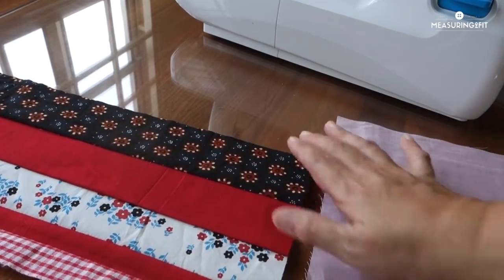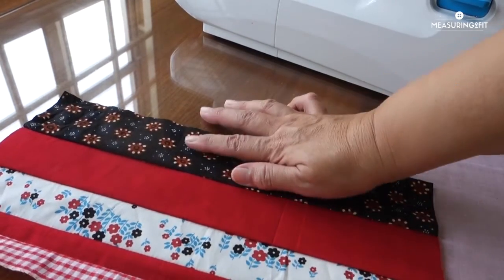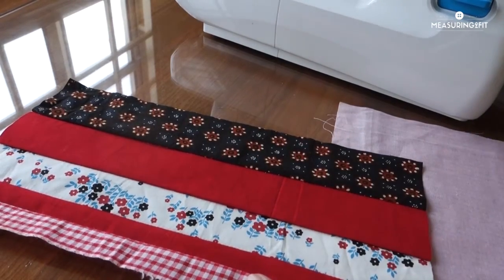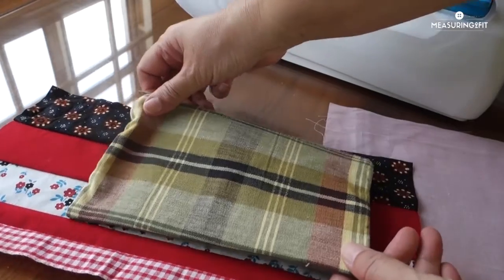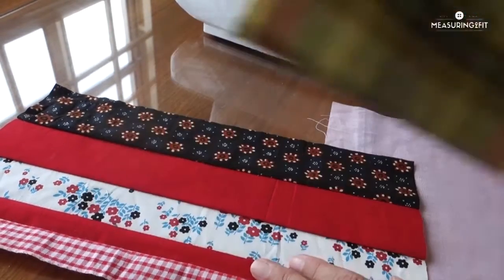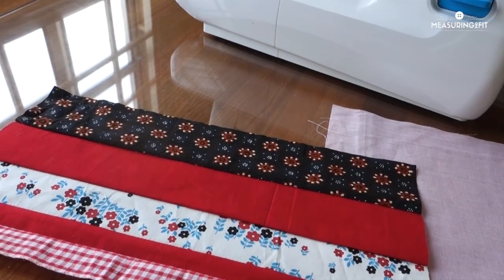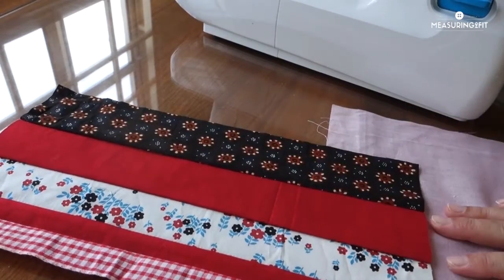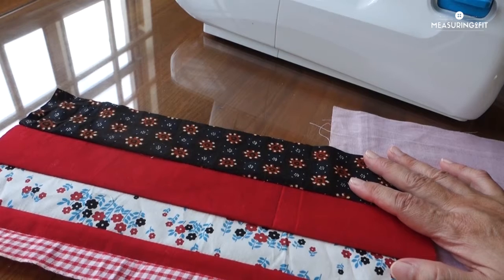If I have scraps — we are on the scrap series — so if we have strips, we can join them together and make a panel that is big enough for this pouch. So this will be a regular joining of strips together and we can turn this into a pouch top, the fabric for the pouch.